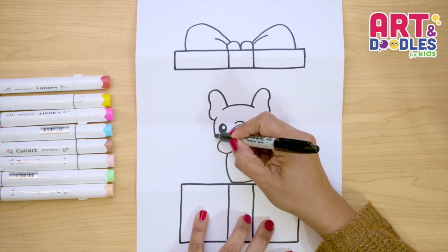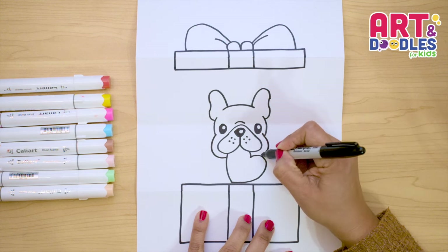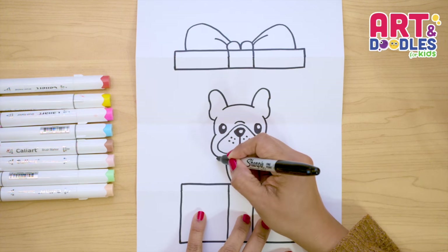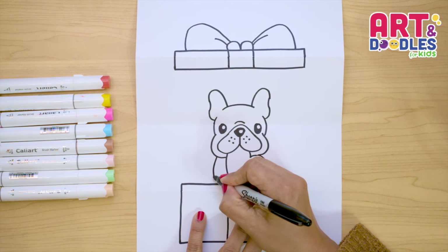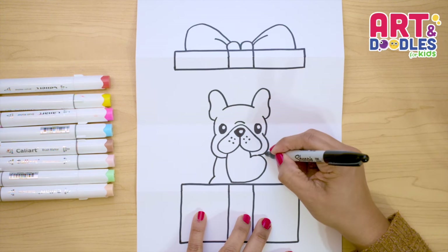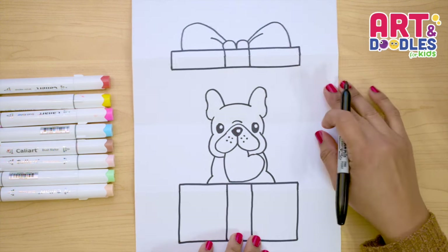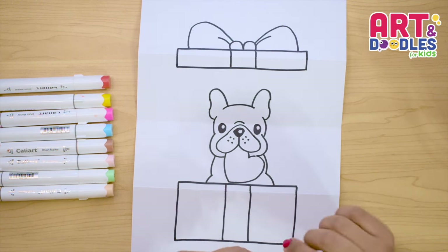Next thing, let's finish his face doing a curve — and this is his cheeks — and another one right here. Next, we're gonna finish the body, and we're gonna do two curves: one going down really close to the present, and another one. On the other side, we're gonna do the same thing — go down, around the heart, and another one. And there, that's it. We finished this present that has a puppy inside with a little heart.